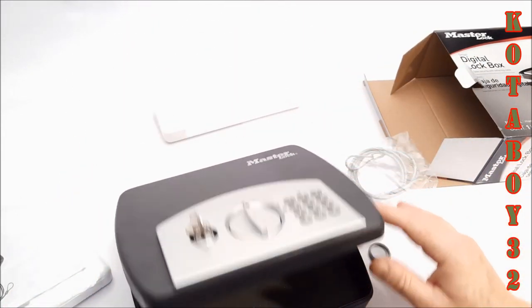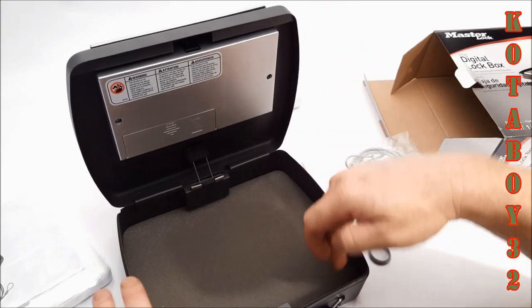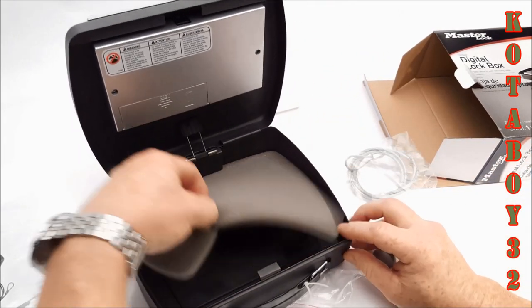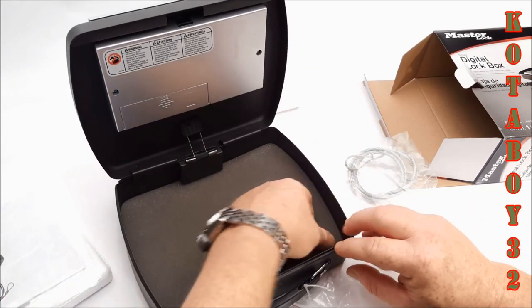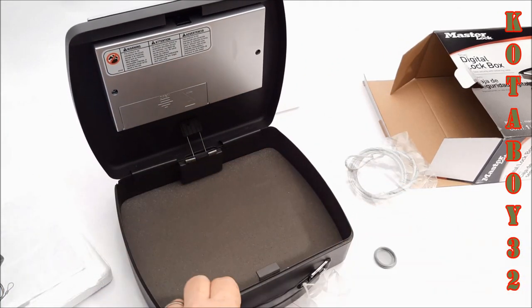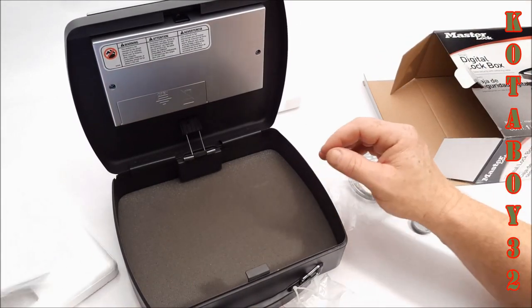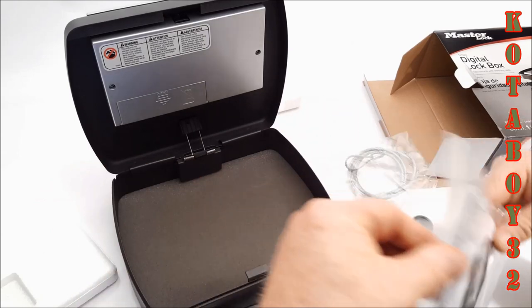Let's see if it still opens up. Nice and slow. You could bolt this thing down to something — screw that bad boy down to a nightstand or something, you'd be in business. So let's do this — the unmanly thing: read the directions.